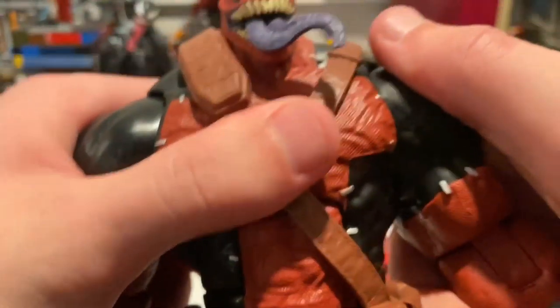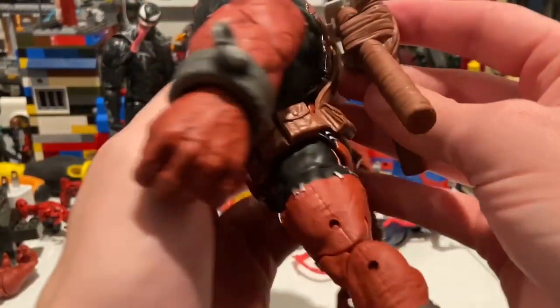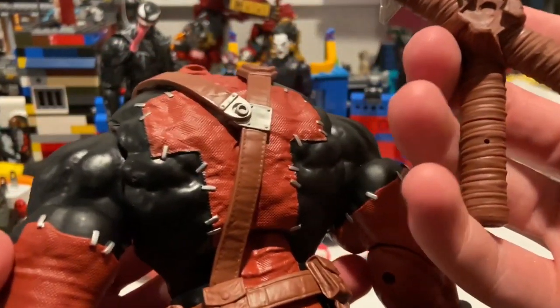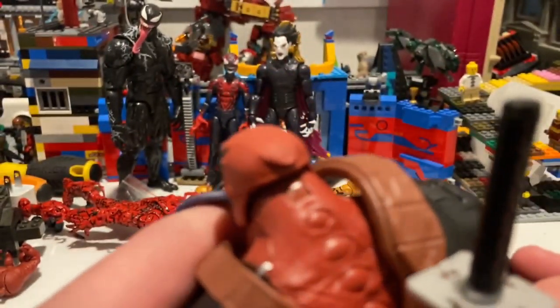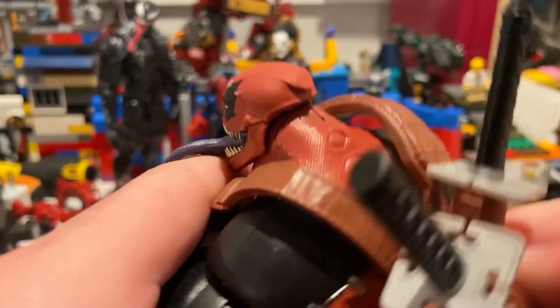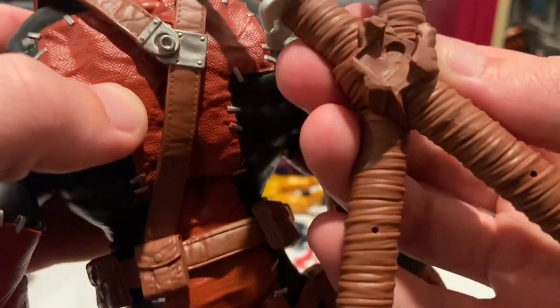I'm just gonna go with that — there we go, it's popped in. A shoulder popped out but we got it. Now we need his swords for his back — I believe you just pop that in like this.